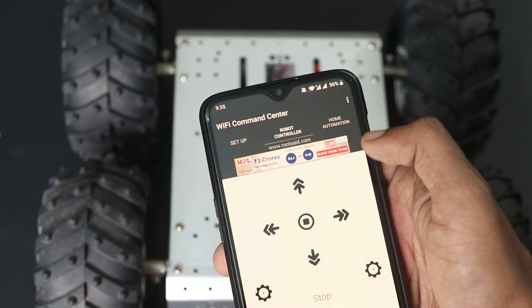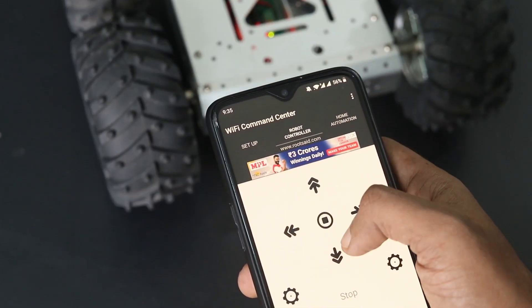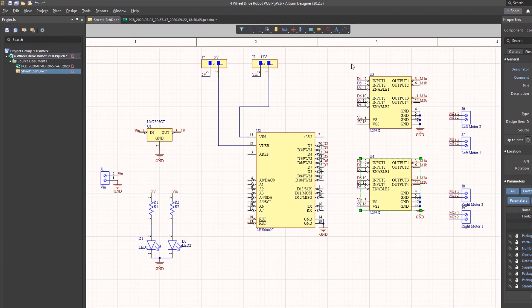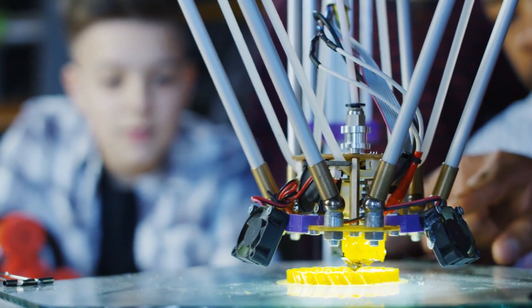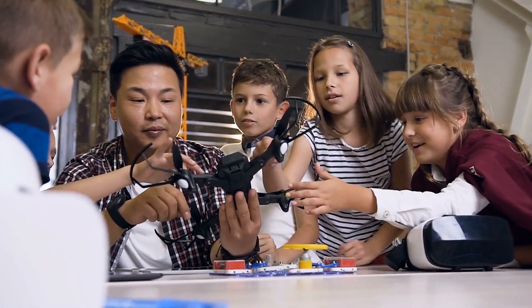In this video, I will be showing you guys how to make this awesome mobile phone controlled robot using Arduino. Here I will be giving you guys complete details including the circuit diagram, the PCB layout if you want to make a PCB, and complete codes for you to make your own. I will try to make this video as simple as possible so that you can understand everything easily in a fun way.